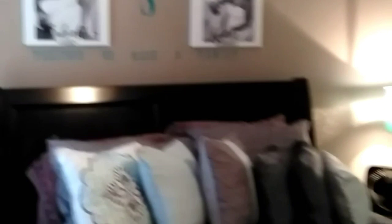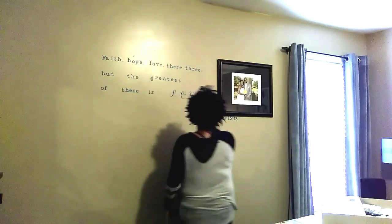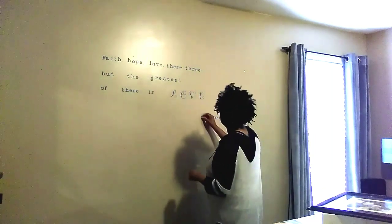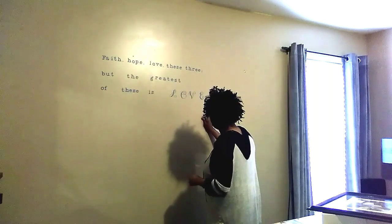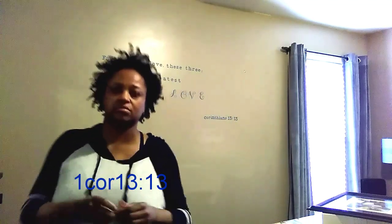The first thing I'm going to be doing is removing these quotes that I put on my bedroom wall. When I first got my Cricut I was just excited to use it, so I'll be removing this quote which is First Corinthians — faith, hope, and love, and of these three the greatest of these is love. Remember that, people — love.